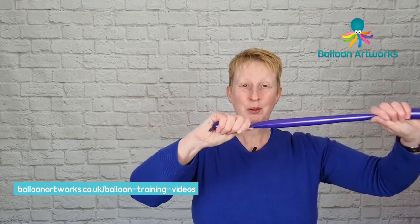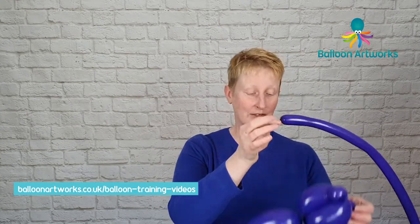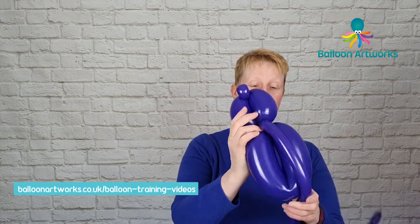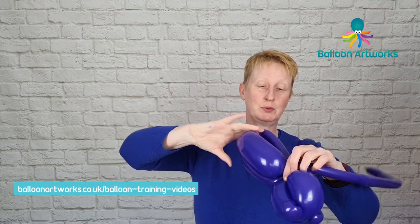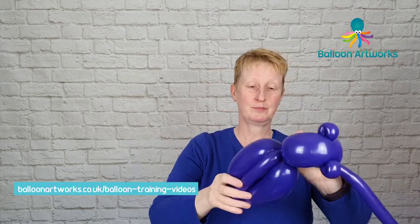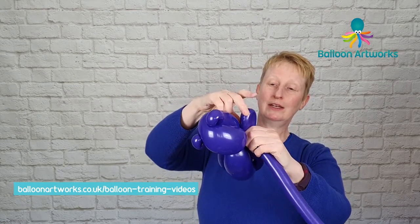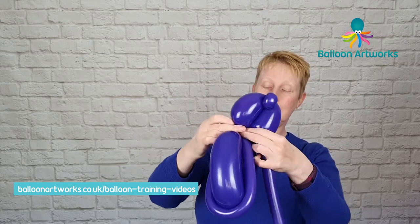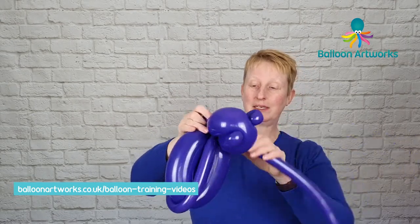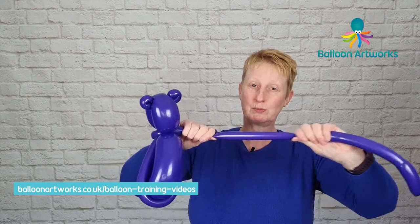Take the purple 160 that you've got left, give that a good stretch, and take that knot and just wrap that in at the neck. Then wrap the 160 snugly around the body and twist. Then we want to make a small loop of perhaps about three to four fingers, give that a twist, and wrap that in at the neck.